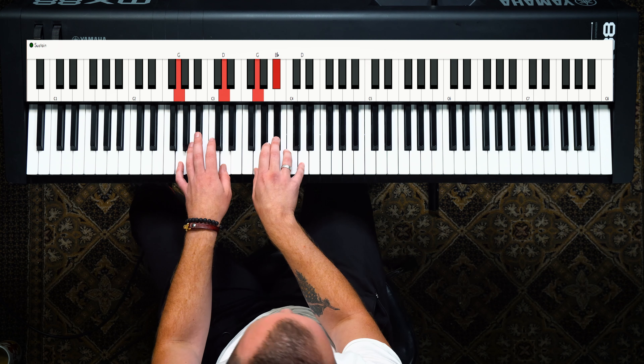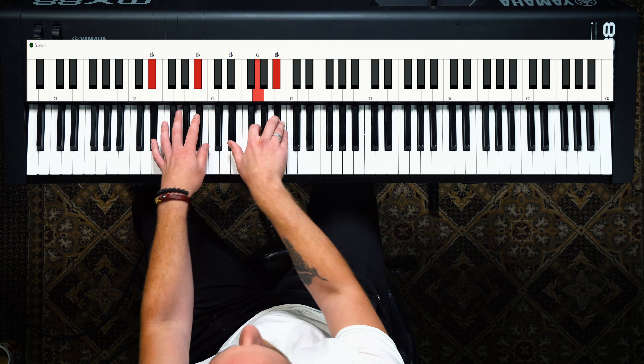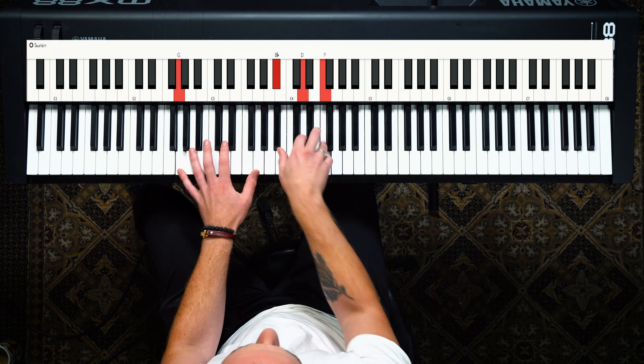Complicated chords — they don't have to be complicated at all. I'm going to teach you how to take something boring, just basic triads, and teach you how to play more like that.